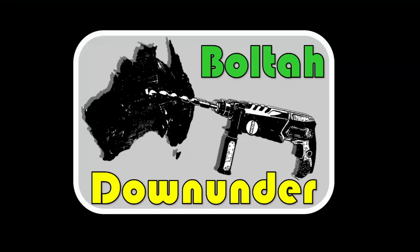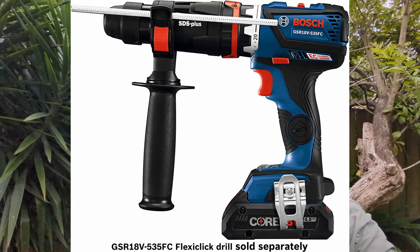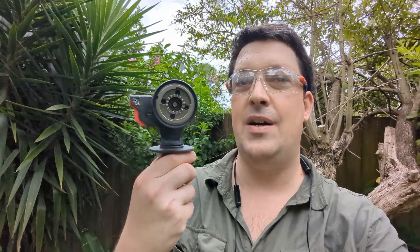G'day Hammerheads, welcome to Backyard. Today we're doing something a little bit different - trying half a drill: the Bosch Flexi-Click SDS adapter. Now I don't have the whole driver part and everything like that, that's actually surprisingly expensive, but I managed to get my hands on just the SDS part and I'm going to give it a shot. Let's see how it goes.